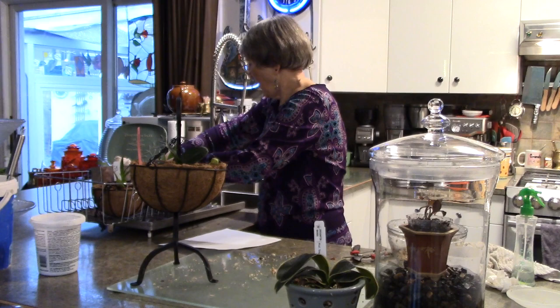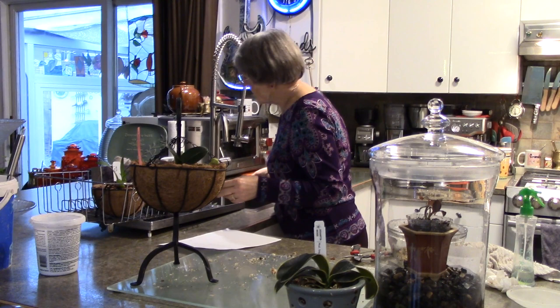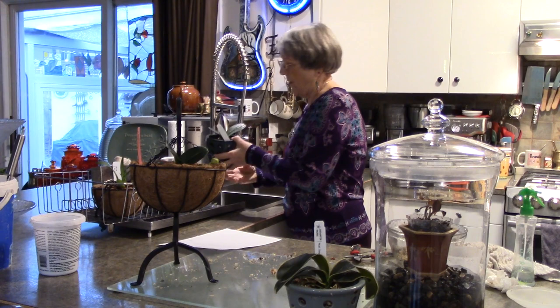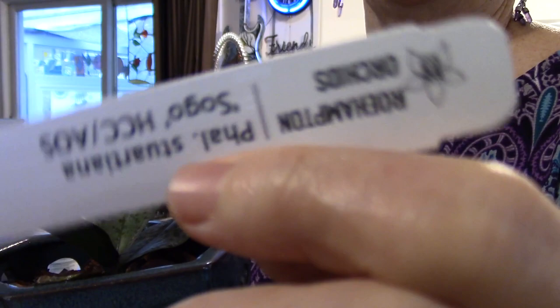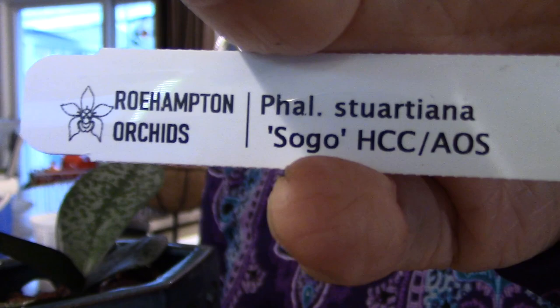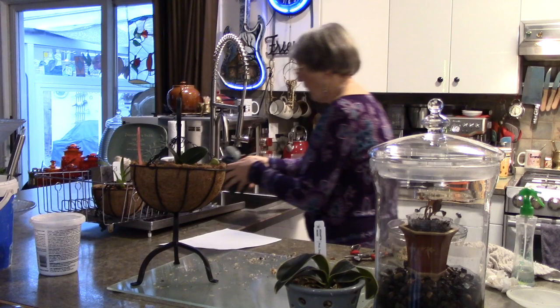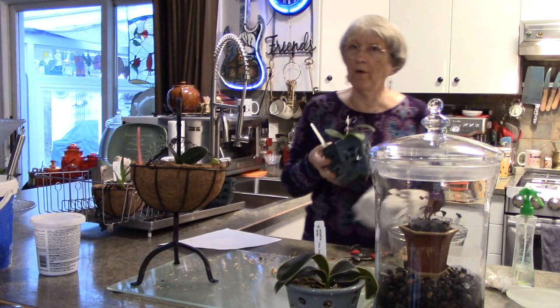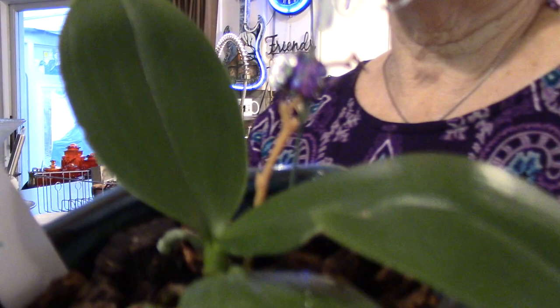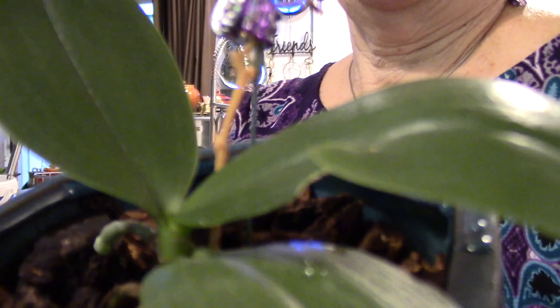These little ones are from April 28th - this is fell shariana and it's doing good. And one more - do you remember Alfinia? She was in flower from when we got her at the end of April until a couple of weeks ago. You can see where the spike was and I'm leaving it. This leaf did come damaged. The roots look good and she seems happy, so we're not doing anything with that one.